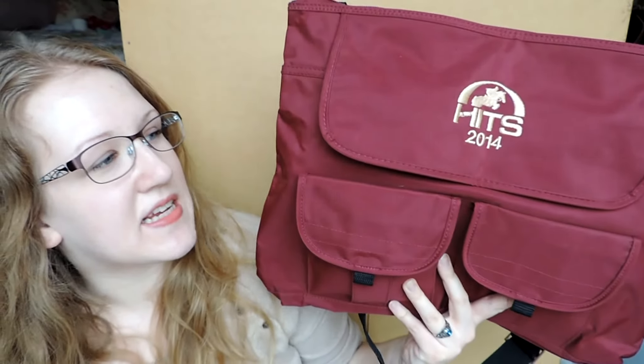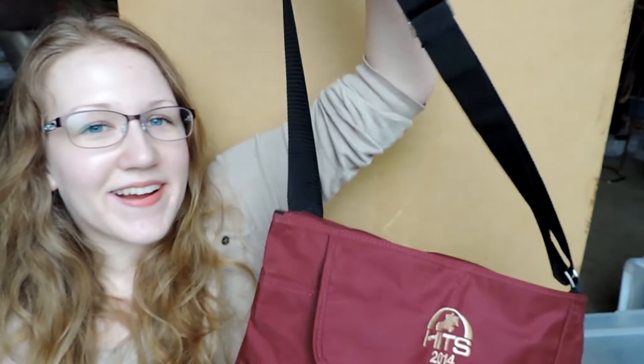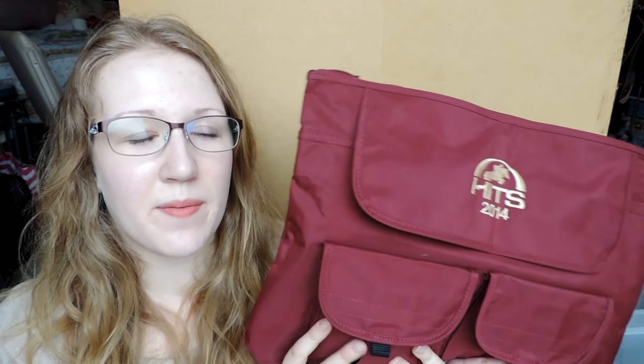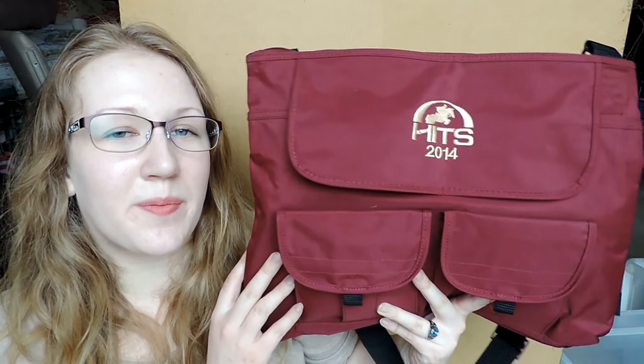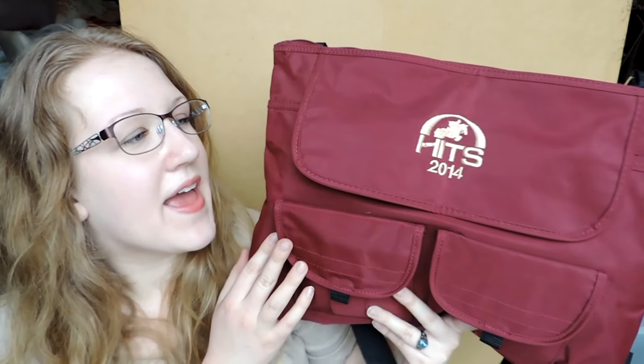The next thing I got is this Hintz 2014 burgundy shoulder bag. It has a little shoulder strap and I'm really excited to use this because I like to have one central bag where I put my phone, my wallet, my water, my keys — all that kind of stuff. I think this bag is going to be perfect for that. This burgundy color is really beautiful and it was only $3, which is a really great price.